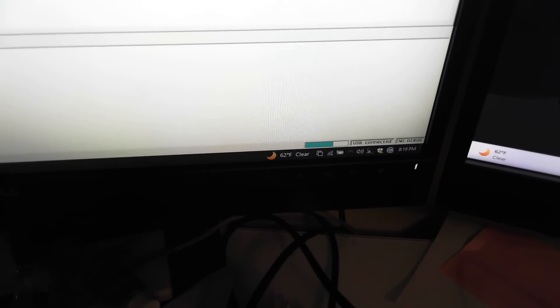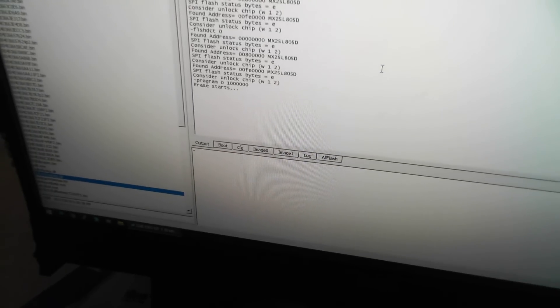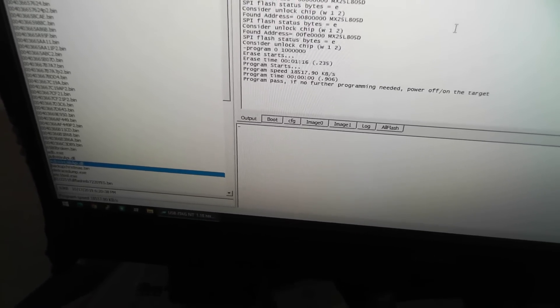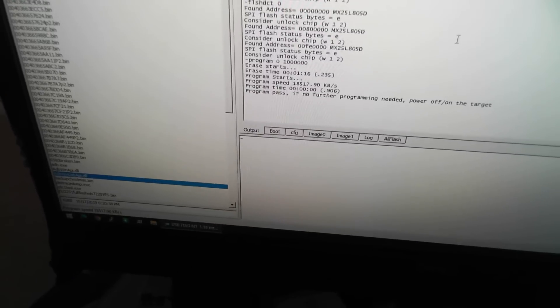This is Thomas's motherboard from Illinois. It's about to wipe that chip clean. Still says erasing... erasing start... finished. Now it's programming — look at that. Program pass! Now we're going to test it out.